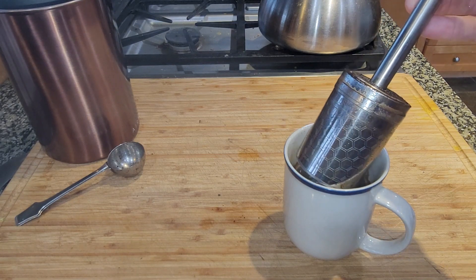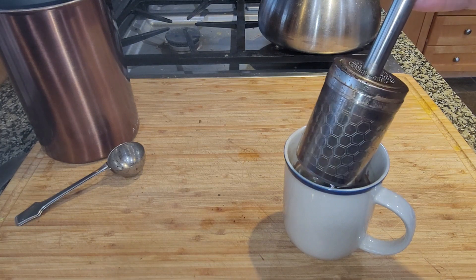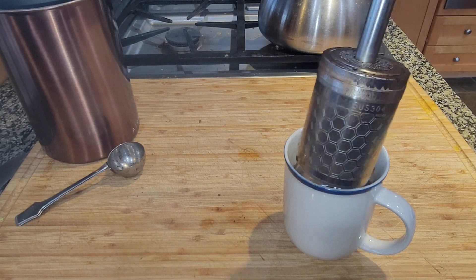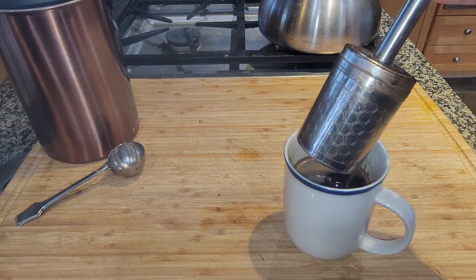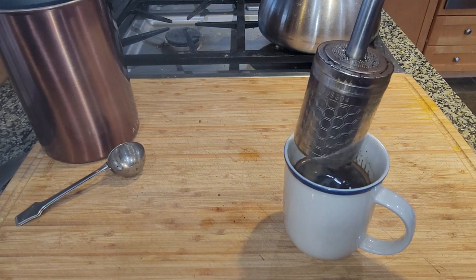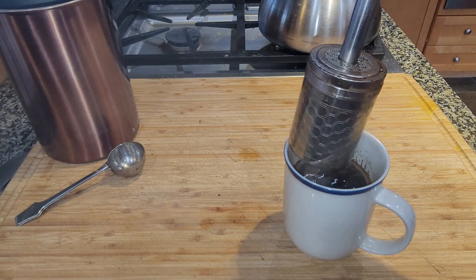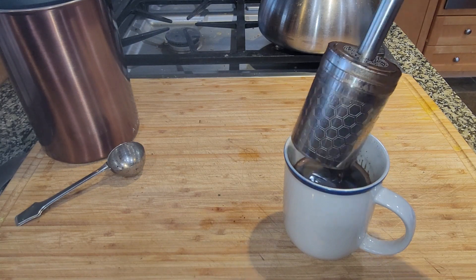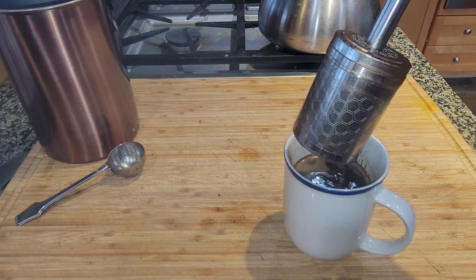One downside to this if you are traveling is that you need to carry the coffee grounds with you, so that takes up a little bit of space in the luggage. The other downside is making sure that you have a sink where you can drain the excess water and dispose of the grounds. In terms of making a great cup of coffee, this works extremely well.